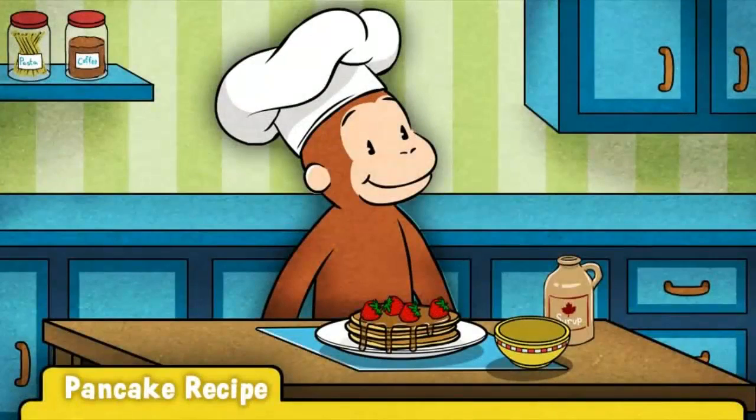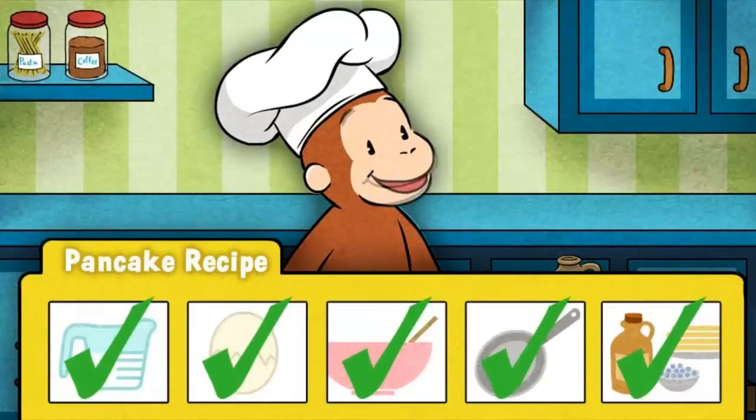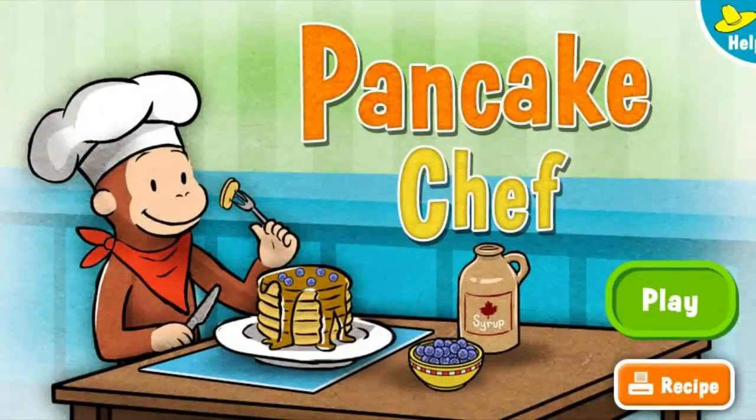Wow! Those pancakes look delicious. Now it's time for George's favorite part — eating them! George loves the pancakes you made. You are a master pancake chef.